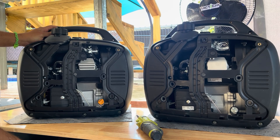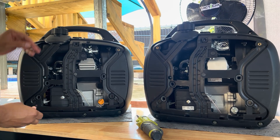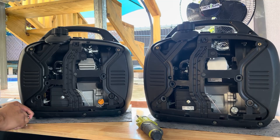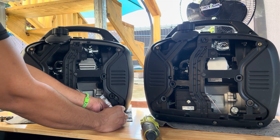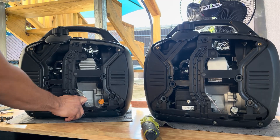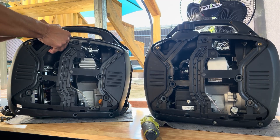For both inverters, the problem is caused by the same component: the carburetor. We will have to take apart this side of the generator so we can have access to the carburetor.